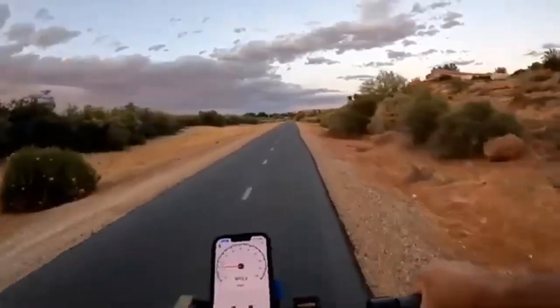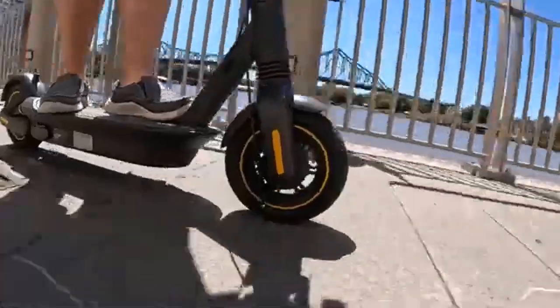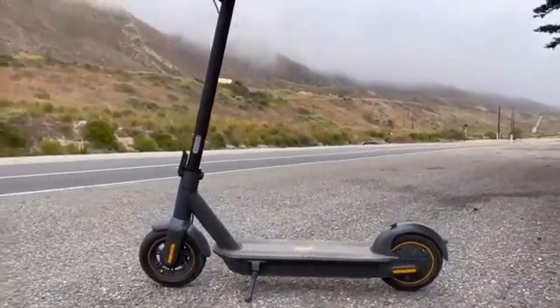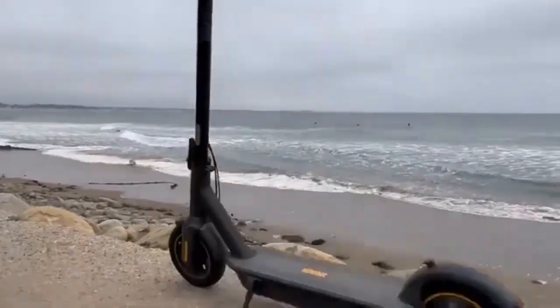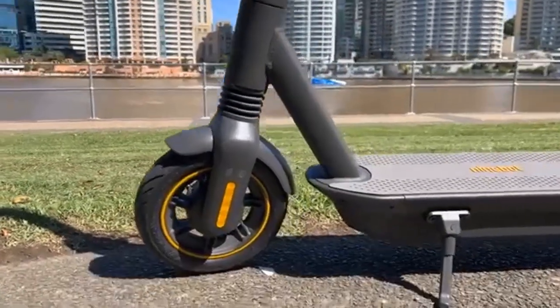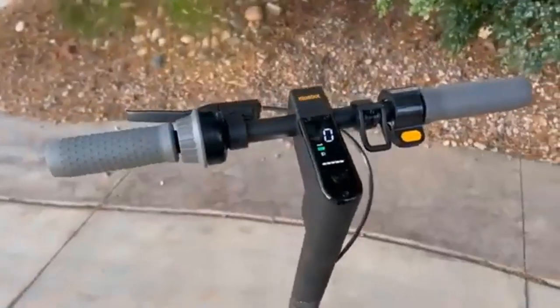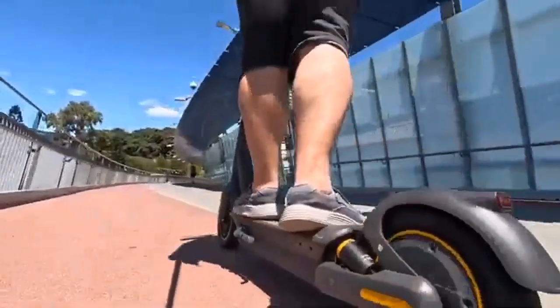As for their batteries, the Ninebot G30P boasts a slightly more powerful battery at 551W, while the G30LP has a 367W battery. The larger battery is what makes it possible for the G30P to go longer distances of up to 65km. Segway manufactures some of the best scooters on the market, and the Segway Ninebot G30P and G30LP are two of the best scooters to come from Segway.